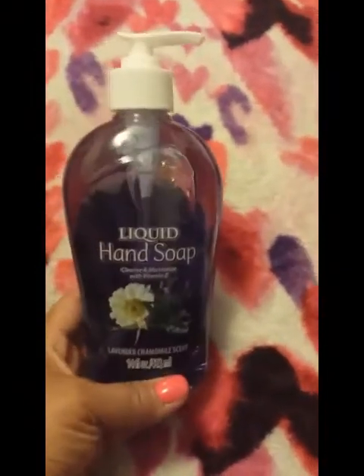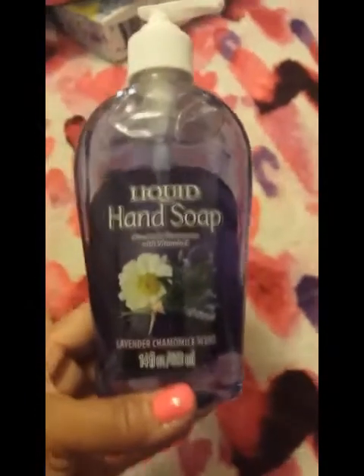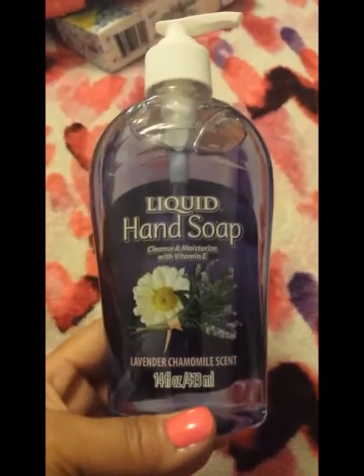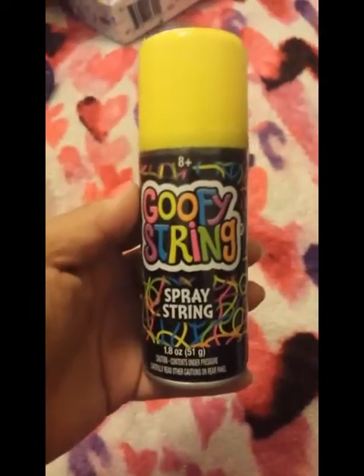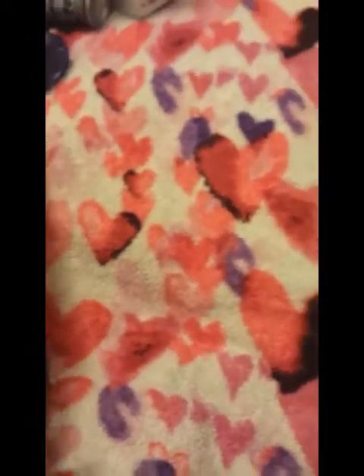I remembered I needed hand soap, so I picked up the liquid hand soap in lavender chamomile — 14 fluid ounces — for the kitchen sink. My other daughter's pick was the goofy strings spray string. It has an attachable gun thing where you take the top off and squirt it. She was trying to be slick and get multiple things, but I told her she gets one — she cracks me up.